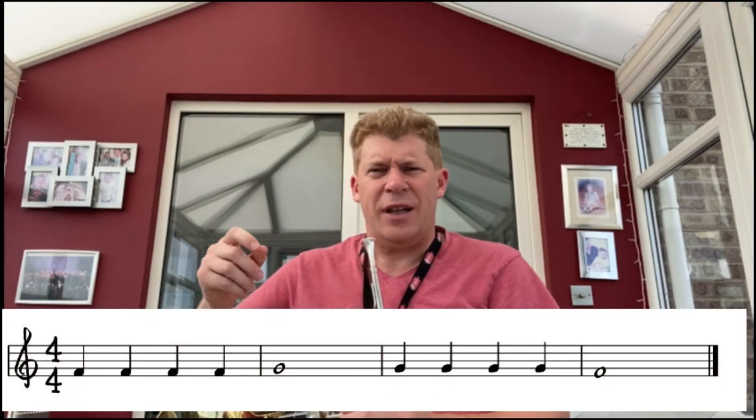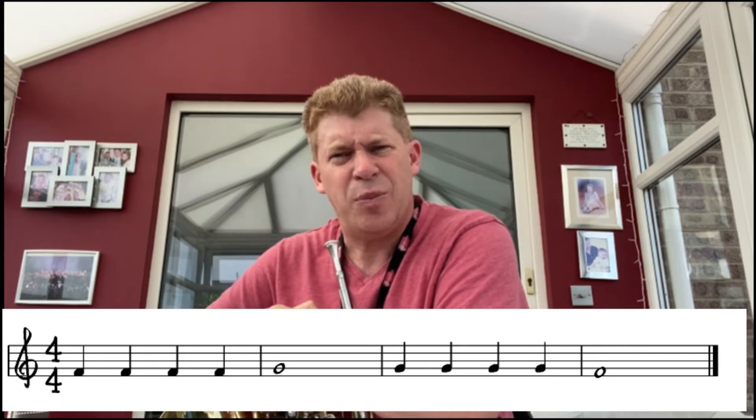Okay, so now we're going to add an extra note. This is the note F — it lives in the space just underneath G. Just make sure you don't loosen your lips too much or we'll get some unwanted notes. To play an F on your F horn, we use the first valve. First and F — it's the same letter, isn't it?